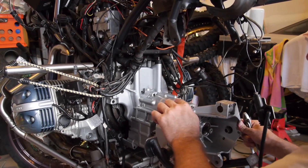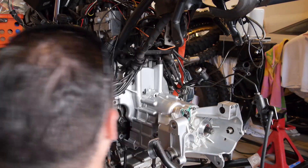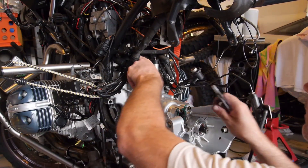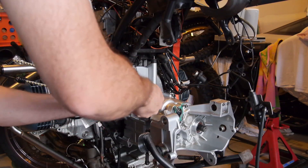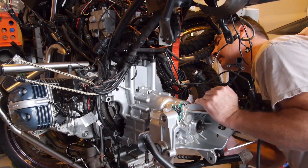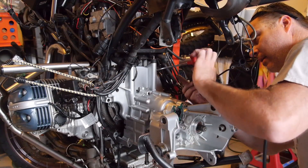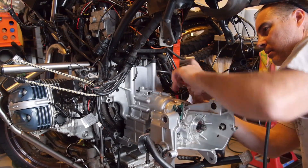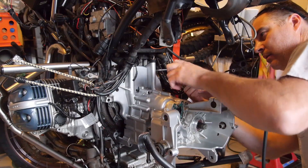There you go — see that? It's good. That looks good, that looks so good. That looks pretty easy. No resistance at all. That looks good, there you go.